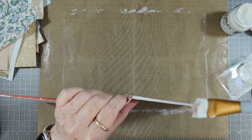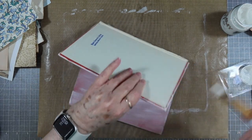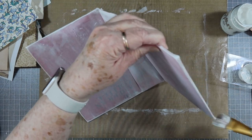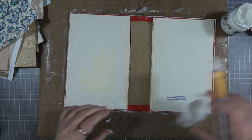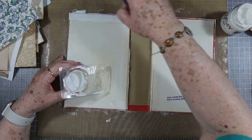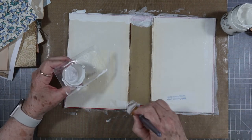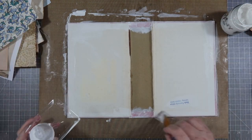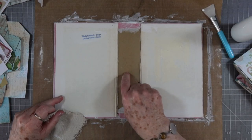I'm going to go ahead and go around the edges, and then we're going to go on the inside too, because even though a lot of this is going to be covered, if I'm using a lightweight lace I don't want this to show through. All right, we've got everything covered — I may go over the front one more time but I'll let you see if I do.